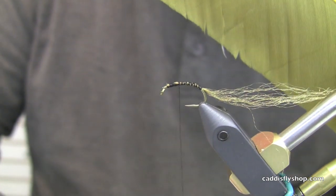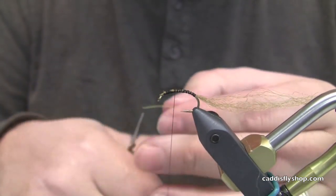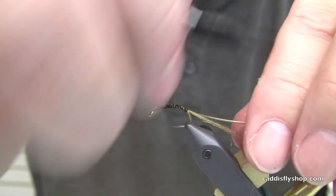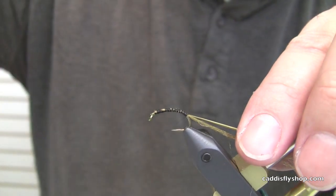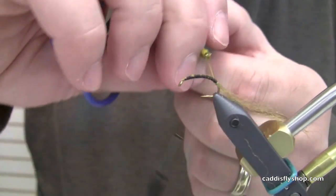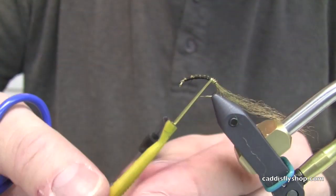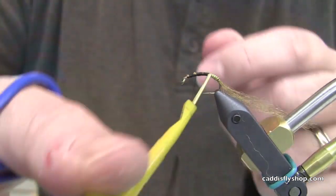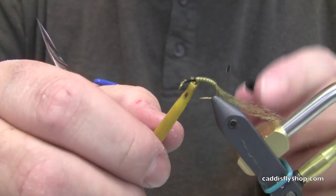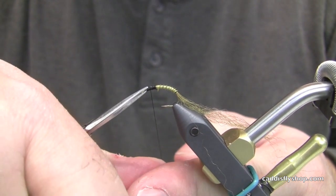Next we've got a turkey quill — this is dyed hairline, dyed bluing olive. We'll take one strand of that; this is pretty thin stuff so I'm going to tie just the tip of that in, come back all the way to the tail, don't leave any gaps. Grab your hackle pliers on your turkey quill and start wrapping this around. This is a gentle material so you do not want to bang it off the point of the hook. Once it's wrapped it's pretty durable, and if you want to increase the durability you can add a very small amount of Zap-a-Gap underneath there — very light amount so it doesn't come through.